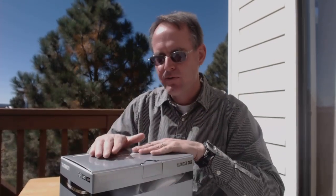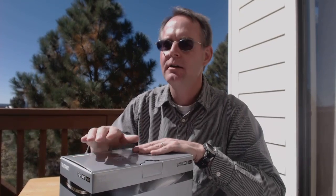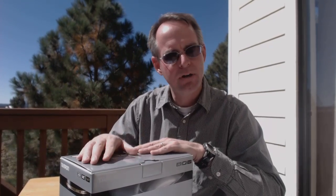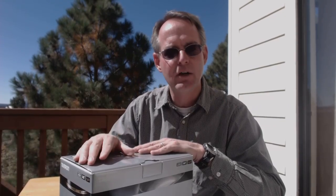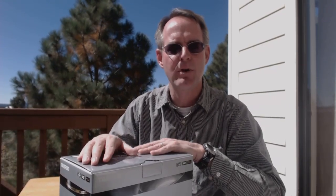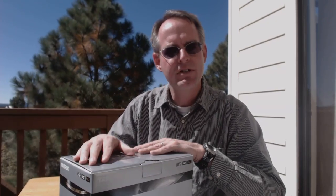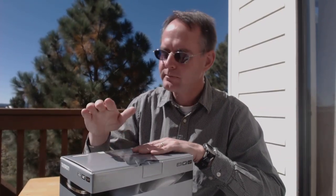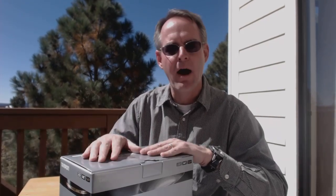At $1,499 the Tamron lens is not cheap — not in any sense of the word — but it is still a thousand dollars or more less expensive than the equivalent Nikon 70 to 200 millimeter lens, and based on what I have researched and seen and read on the web, it delivers outstanding optical performance. So let's open the box and get a look at this Tamron lens.